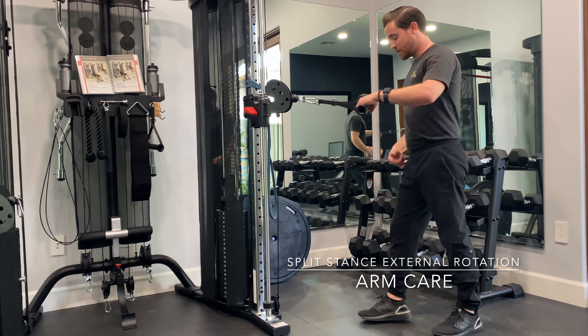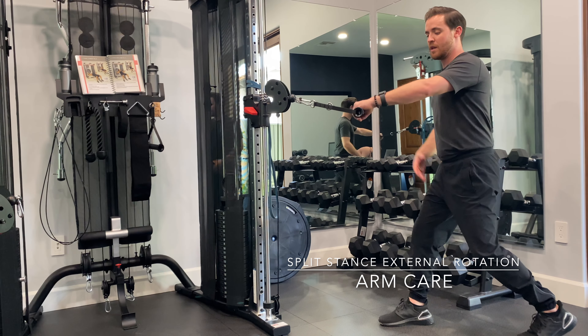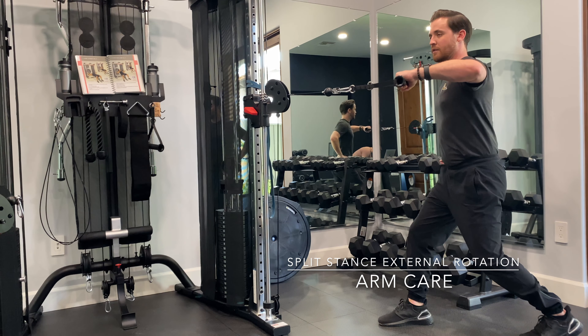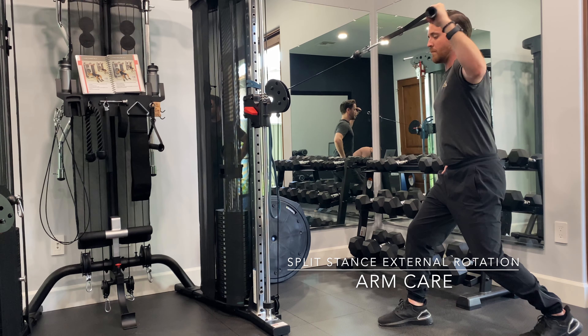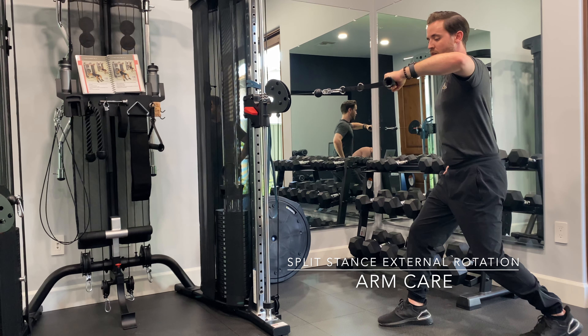So I'm going to get into a split stance. I want to be open to the arm side that I'm going to be using. I'm going to pull the elbow all the way to the side at shoulder height, and I'm going to be taking the hand into external rotation and then back down to center — just back and forth between external rotation and that starting position.